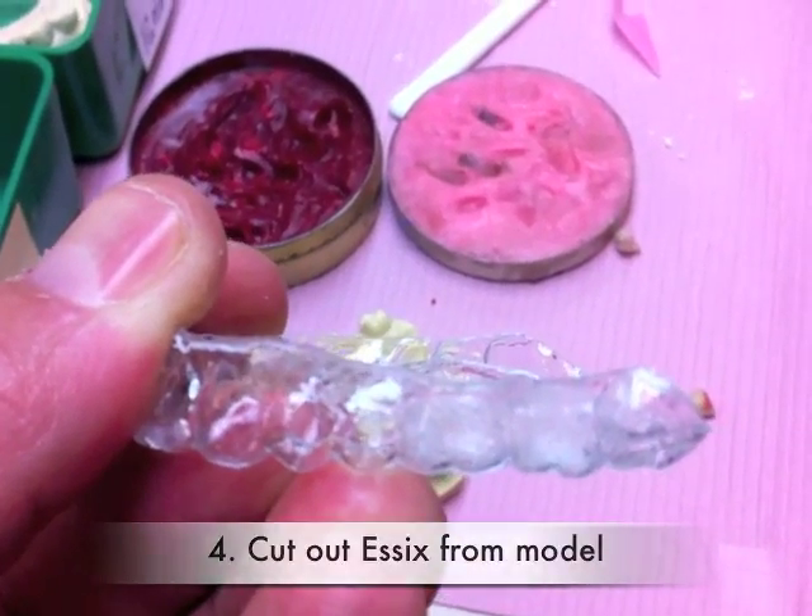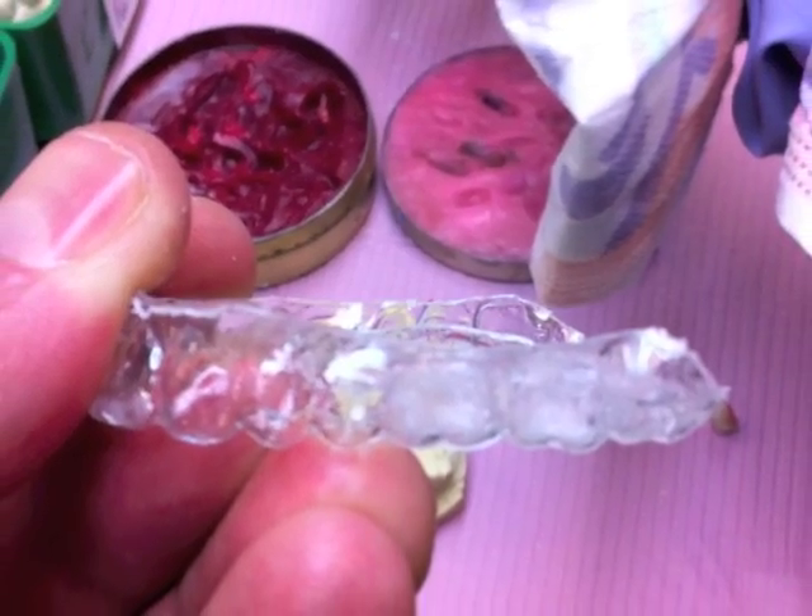Next, you can roughen the inside of the SX where the missing teeth are with a fissure burr.